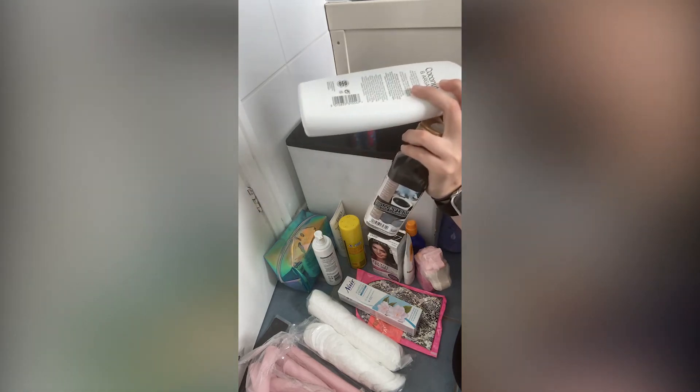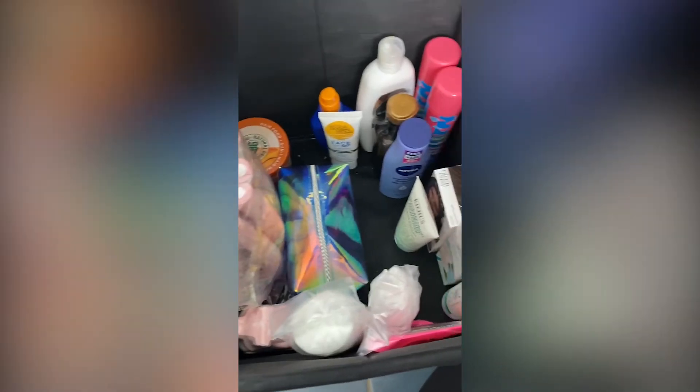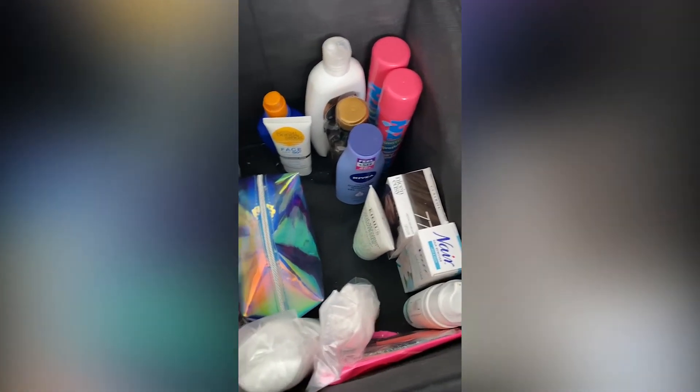When putting things away, make sure that you take your groups of products and put them together so that they're easier for the client to find. Organising takes a lot of initiative, so just play around with it. If something doesn't look right, move it somewhere else. If it still looks messy, try again. But the end result will always be satisfying.